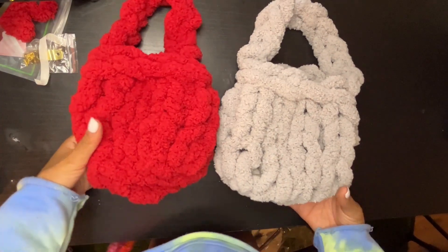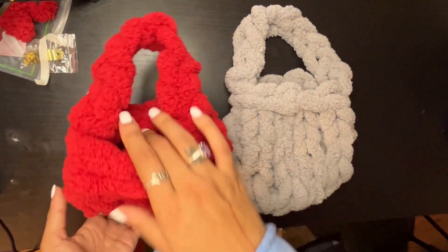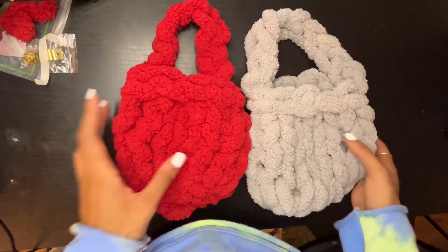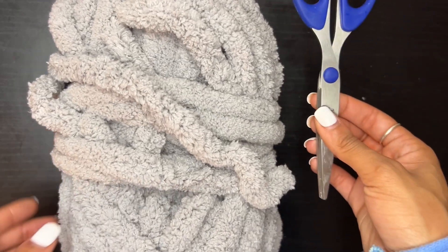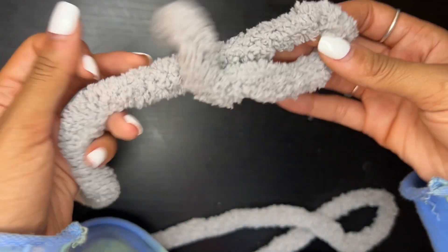Hey guys, welcome to my tutorial! We're going to be making these puff mini bags, so follow along and let's get going. You want to begin with your materials: you need one skein of chunky yarn, a pair of scissors, and just your hands.